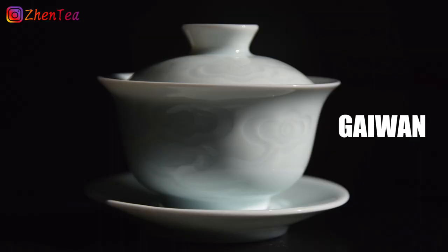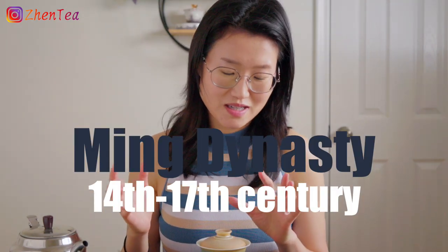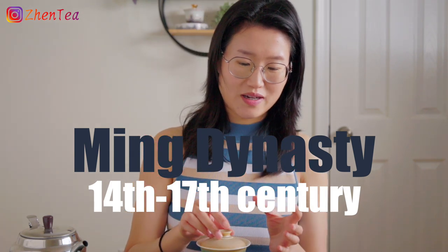The gaiwan as a vessel actually traces back to the Tang Dynasty, where it was first just a bowl. Then, by book record, it was a Twining's daughter who invented the idea of having a saucer with it, because she and her father both loved drinking tea and found it quite hot and uncomfortable to hold. So she came up with the idea of a little saucer. Later on, in the Ming Dynasty, they started to add more of a lid.